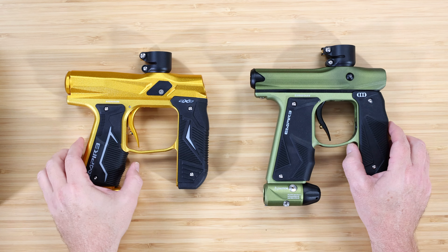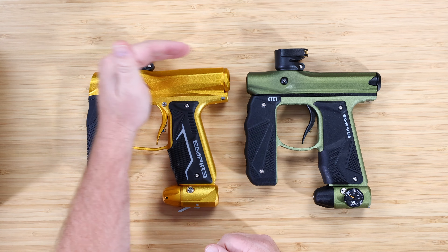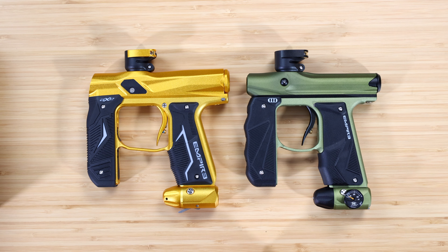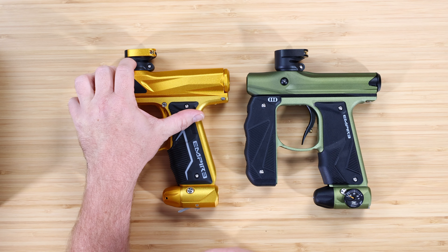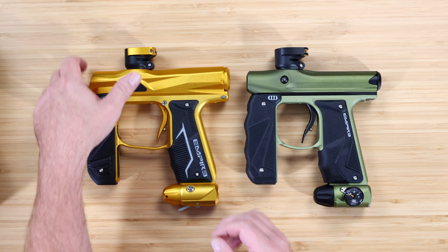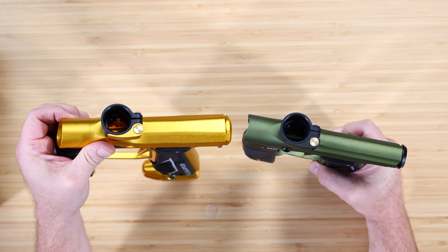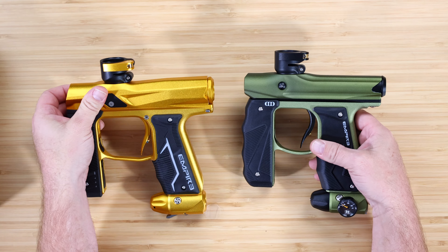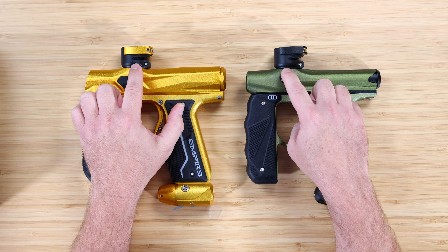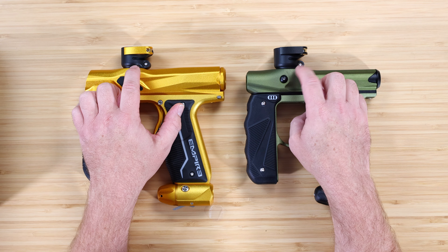We'll start with the boxes. We'll open them up and show you what comes inside of them. The boxes almost look identical from the front — one says Mini-GS and the other says Axe 2.0. The back of the box looks a little different because it's got two different printings on it.